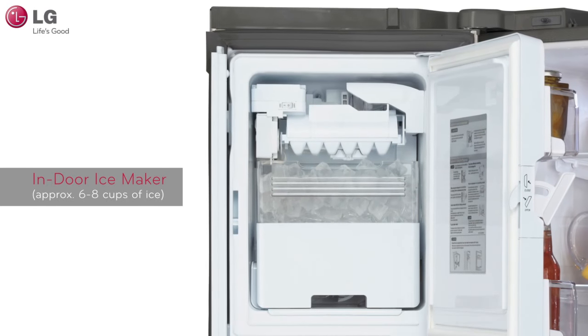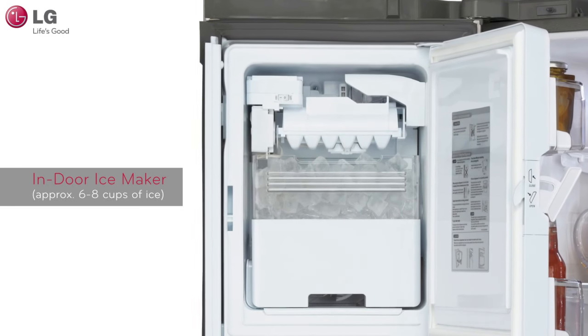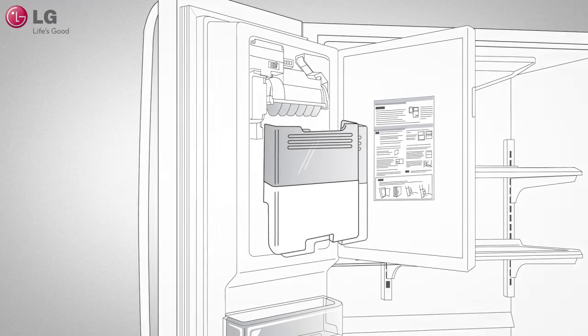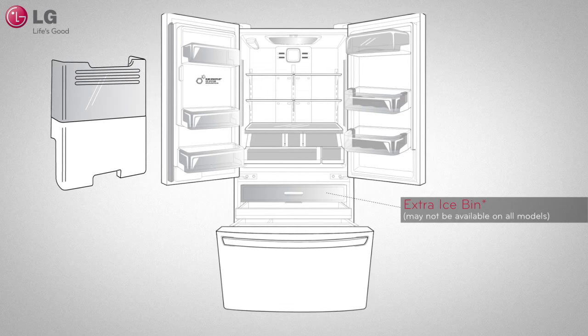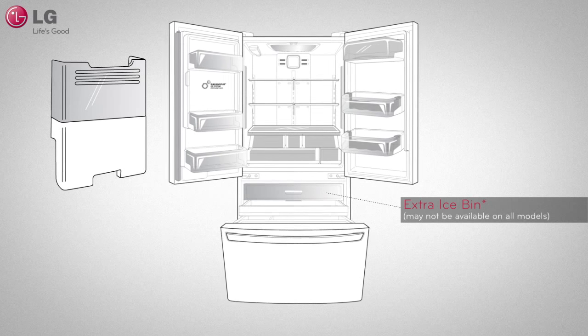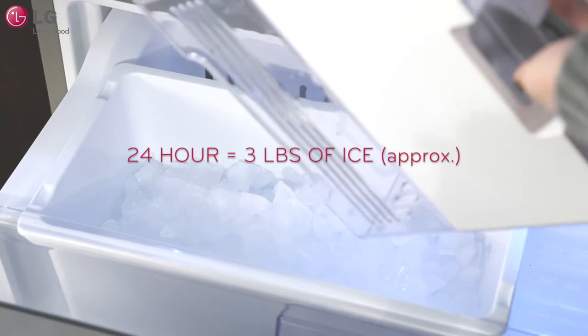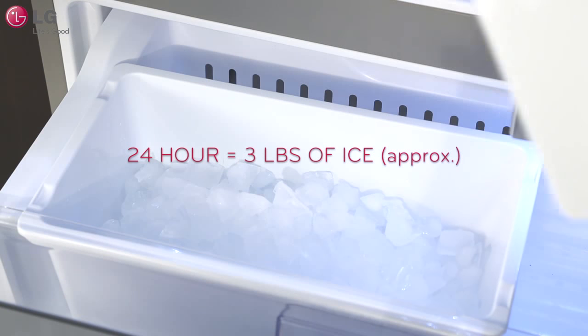Your indoor ice bin holds approximately 6 to 8 glasses of ice. The ice maker will stop producing ice when the bin gets full. For constant production, please empty your indoor ice bin into the extra ice bin provided with your refrigerator. Ideally, about 3 pounds of ice will be produced in a 24-hour period.